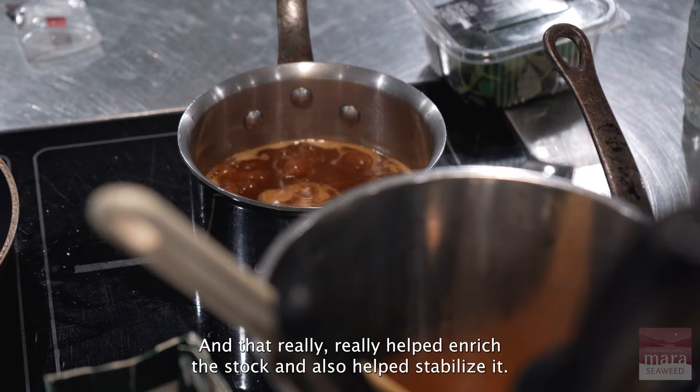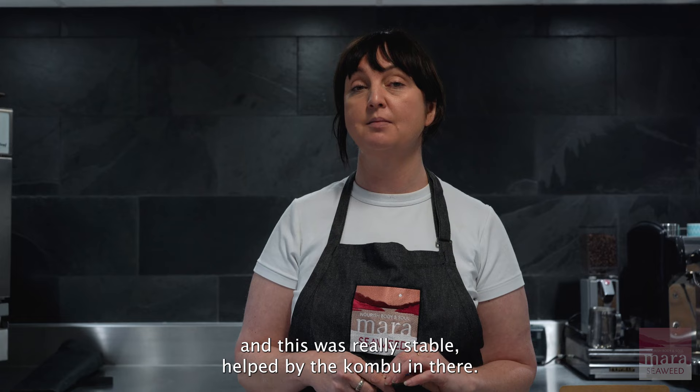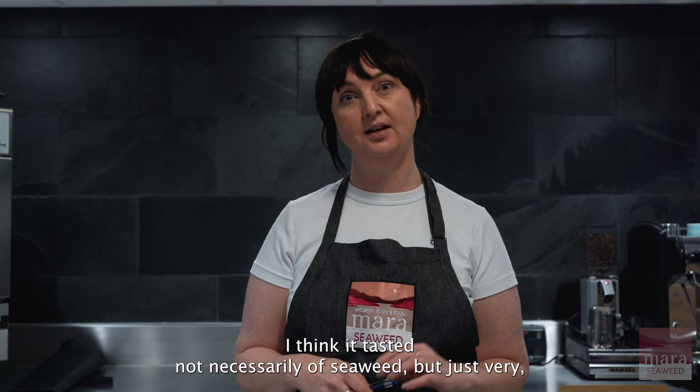That really helped enrich the stock. It also helped stabilize it — sometimes when you add fat back into sauces it can split, but this was really stable, helped by the kombu. The kombu in the meat sauce really underpinned that roast meat flavor.